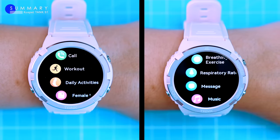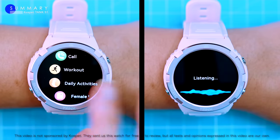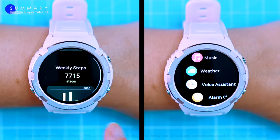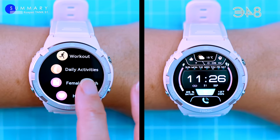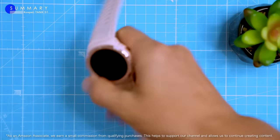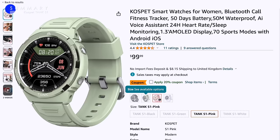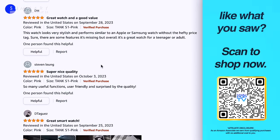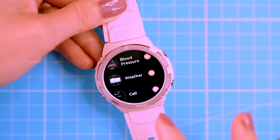So the S1 is a pretty good smartwatch for the price. It has a long-lasting battery, a durable build and a beautiful AMOLED display. It can track your health and fitness, make and receive calls, and support a variety of sports modes. The only downside is no app store, so you're limited to pre-installed apps. For the price, you can't really go wrong with the Tank S1 — it's a great choice for anyone looking for a stylish and functional smartwatch at a budget-friendly price. If you want all the bells and whistles, you'll need to spend more. You can pick up the Tank S1 on Amazon for around $99 US — keep an eye out for coupons. Check the links in the video description or scan the QR code on screen to go straight to the Amazon store, or order it from AliExpress, though it may take a few weeks to arrive from China.